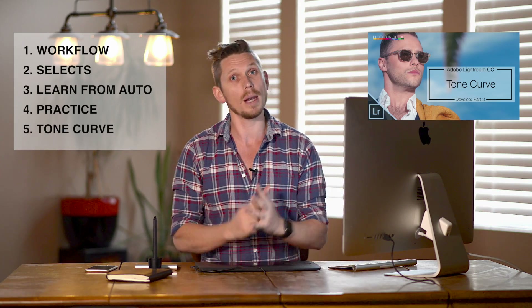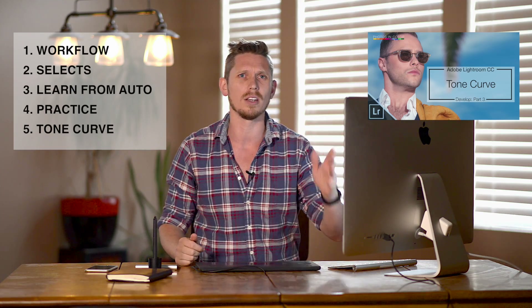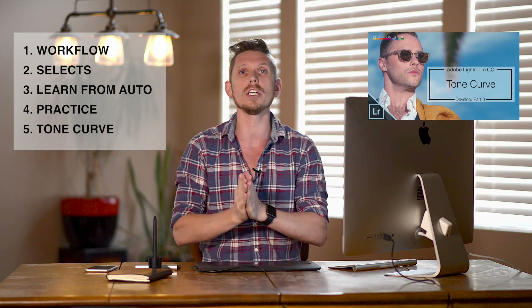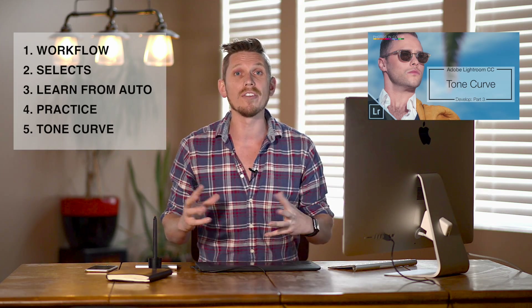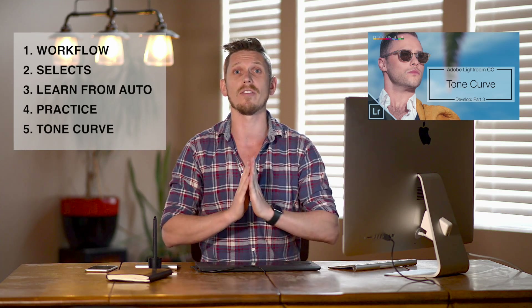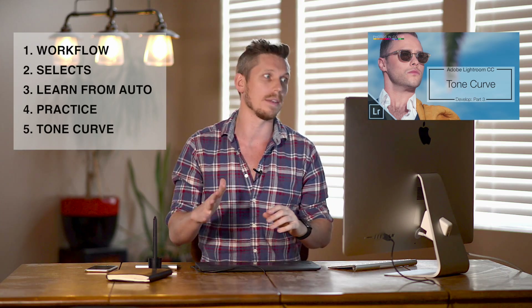Number five: the tone curve is your creative best friend. People often come into the tone curve and think it just makes an S curve for contrast. It's not — it's incredible. Learn to use it in RGB mode. Learn to use it in as many ways as you possibly can, because it is so powerful and can change the feel and the story of an image in just a few clicks. So click on the image wherever it is and learn all about the tone curve.